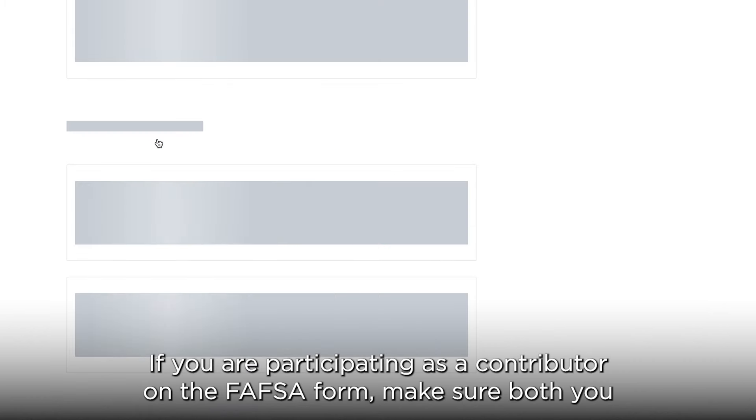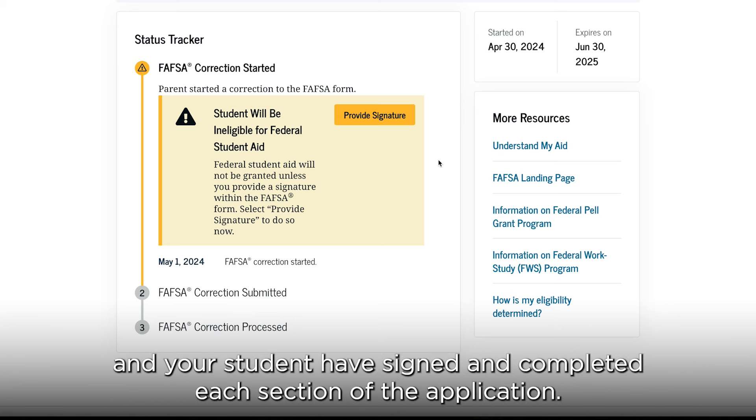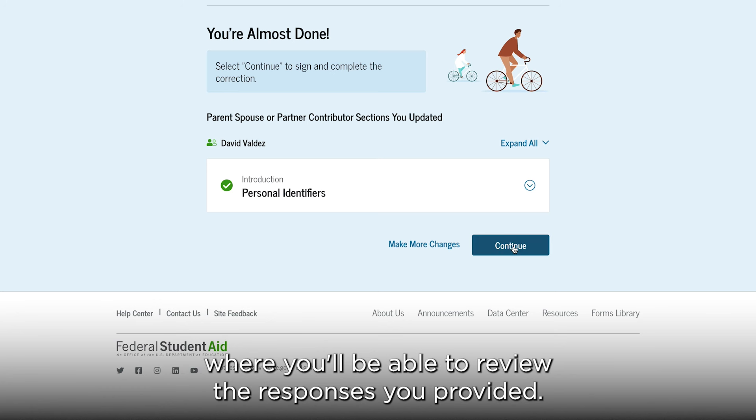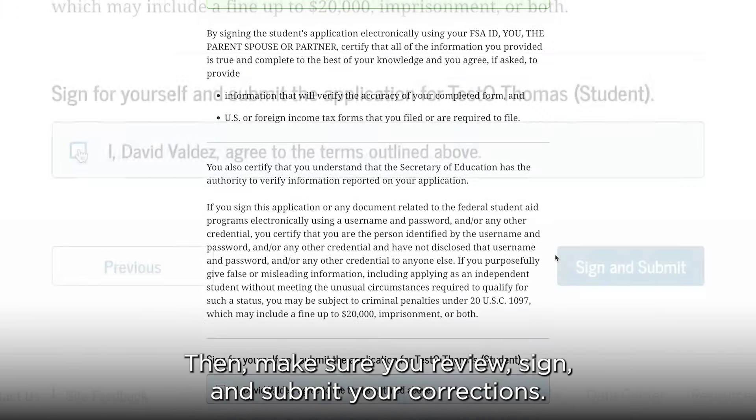If you're participating as a contributor on the FAFSA form, make sure both you and your student have signed and completed each section of the application. When you're done with your section, you'll see a review page where you'll be able to review the responses you provided. Then make sure you review, sign, and submit your corrections.